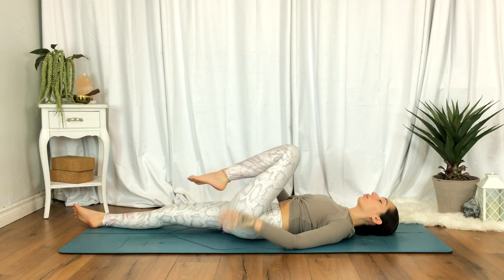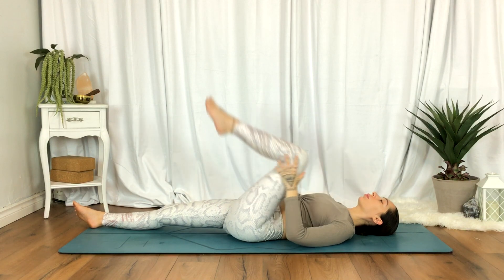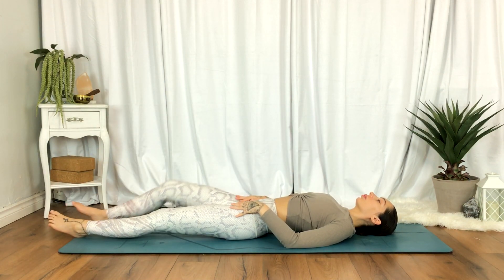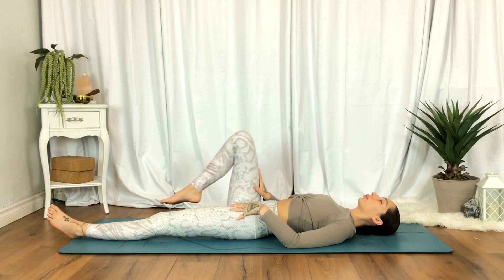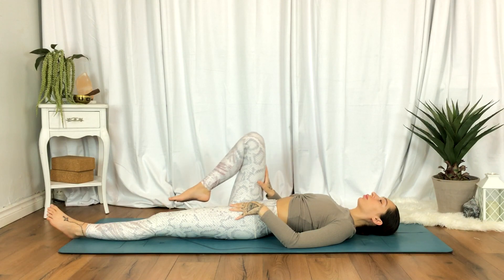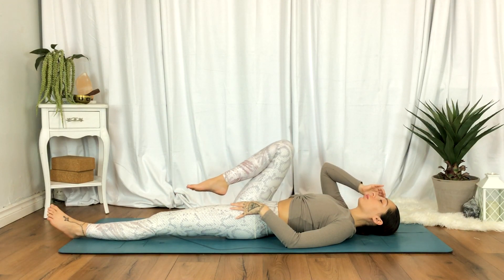Go ahead and take the knee towards the chest and take a moment. When you're ready, switch sides — right knee towards the chest. Begin to draw the right knee forward and back. Even if it's only a little bit of movement, it still counts. In time, we'll really create that space within the body.